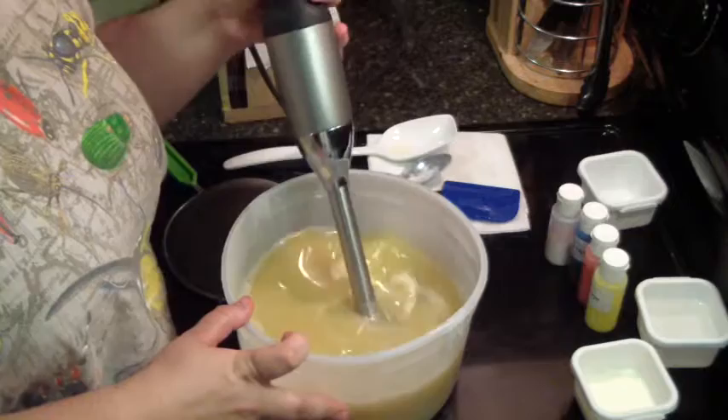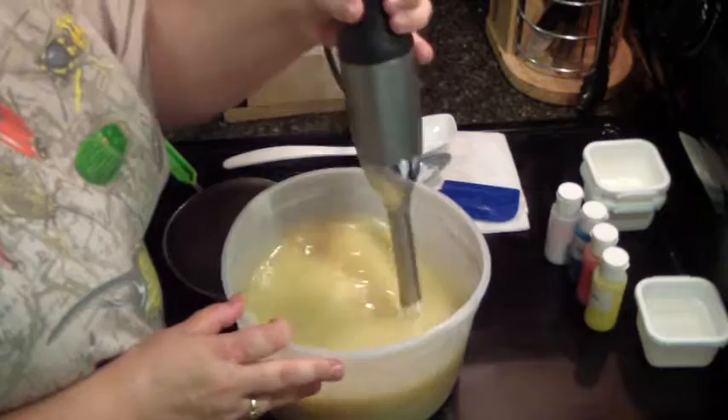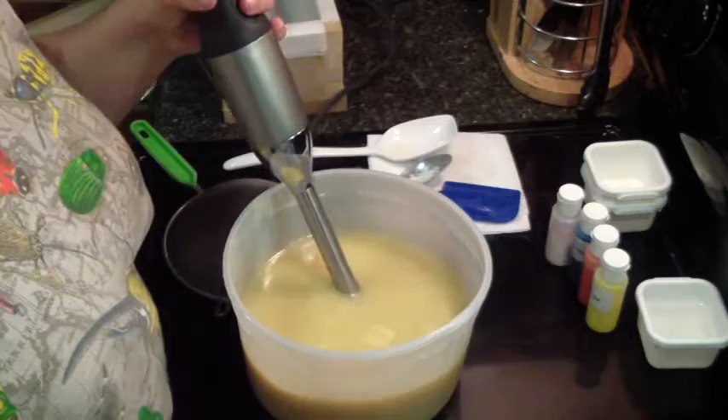Here's my cream. I'm going to do four colors. For the daisy part, I'm doing yellow and orange, and the base is going to be like off-white, and then I'm going to add blue for like the dream part of the soap.